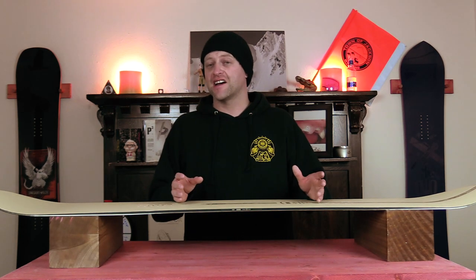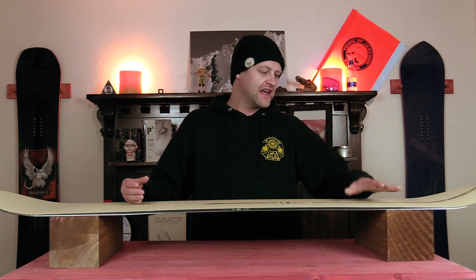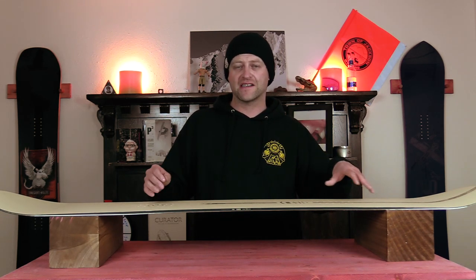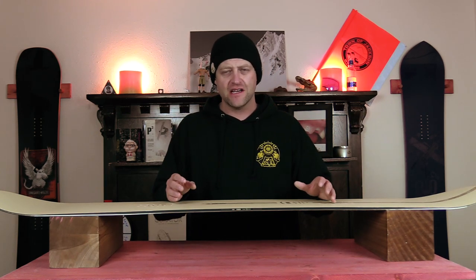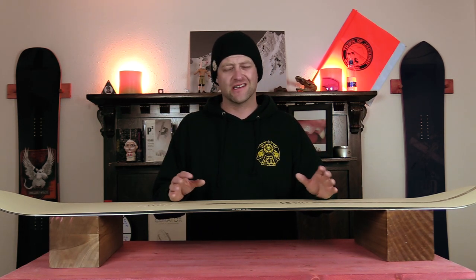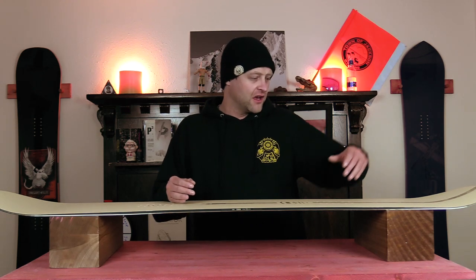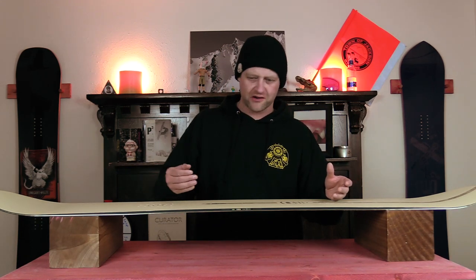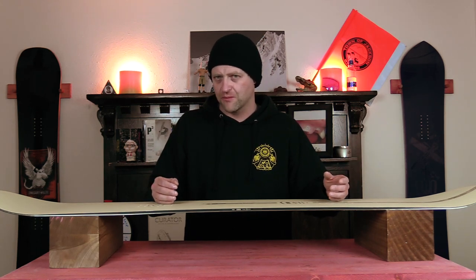This board has solid snap to it. What's nice is you load up that camber section, it hits the flat part of the board, and that turns into a springboard effect — it just wants to snap up in the air. It's very easy to load the camber section; it doesn't take much effort. You're rolling along, you hit a cat track gap, you pop and you're in the air. Hit a side hit, you're in the air. Hit a roller, you're using it like a launch ramp — you can just ollie over anything in your path.